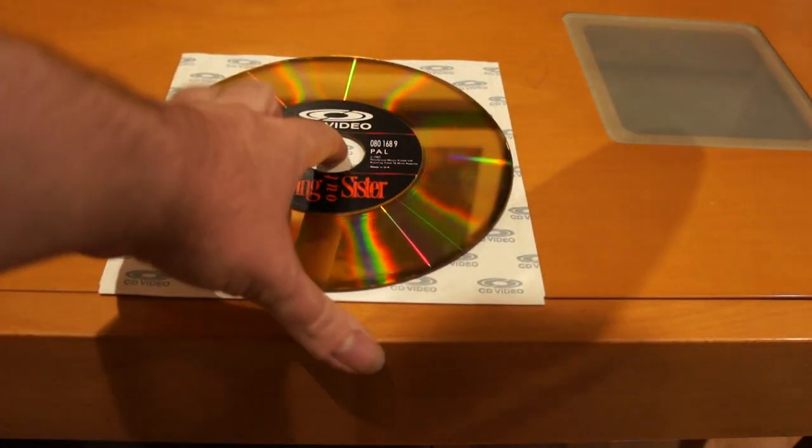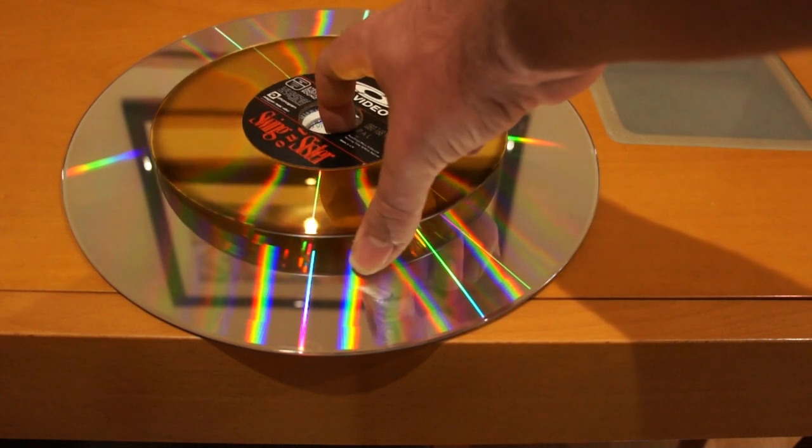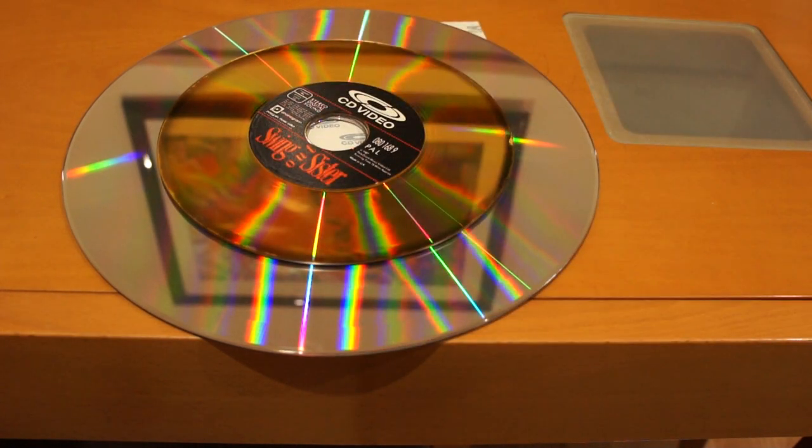So this is a regular Laserdisc — 12 inches, about the same size as an LP record. And this one is the 8-inch Laserdisc. That's a size comparison for you.